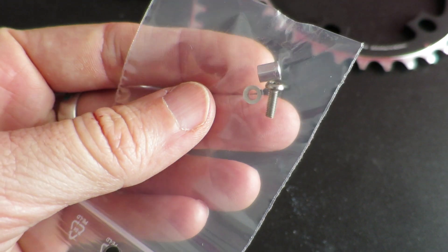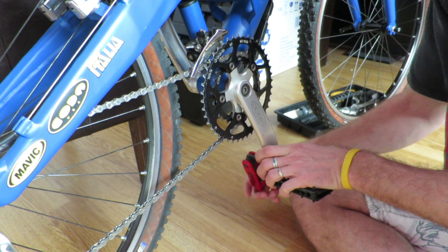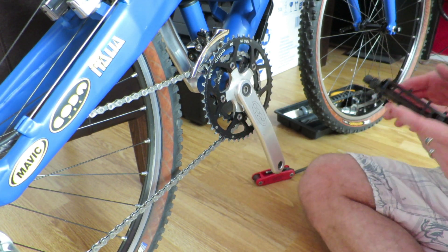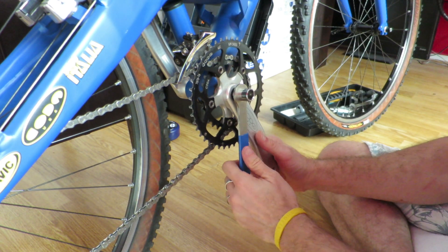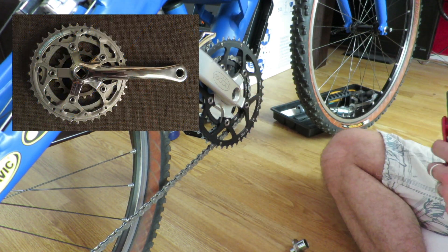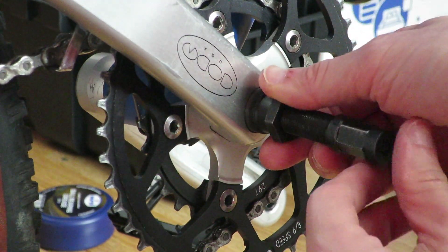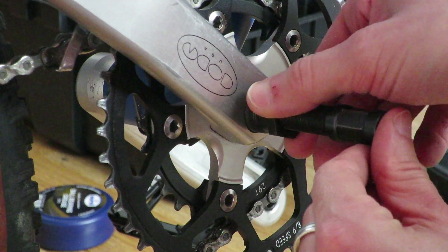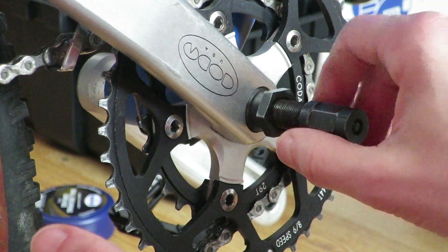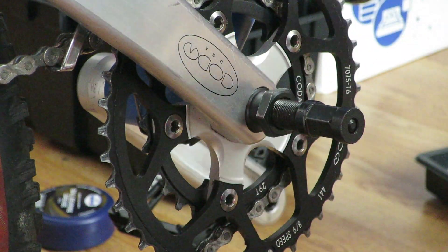So let's get started. In my case, I decided to swap out the existing Deore XT crankset for a Koda Tarantula crankset for my 1994 Cannondale Super V. The Deore XT crankset is a triple with 22/32/40T chainrings. The Koda Tarantula, however, is a dual 29/44 setup.